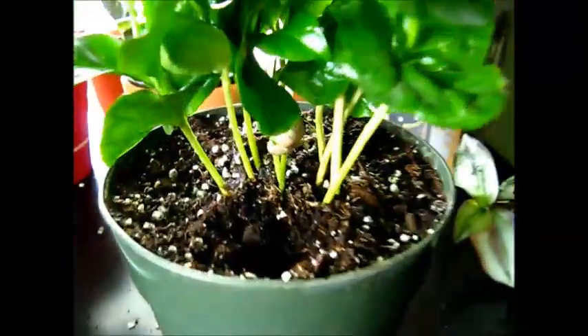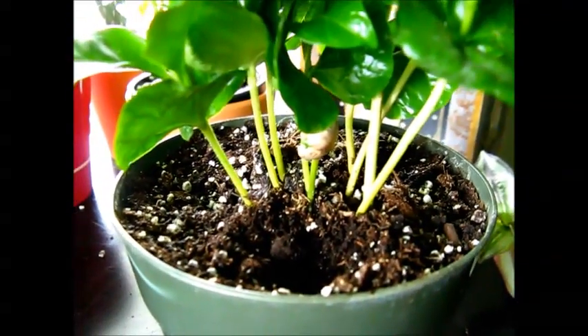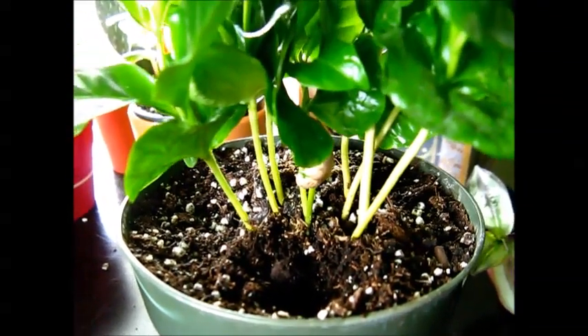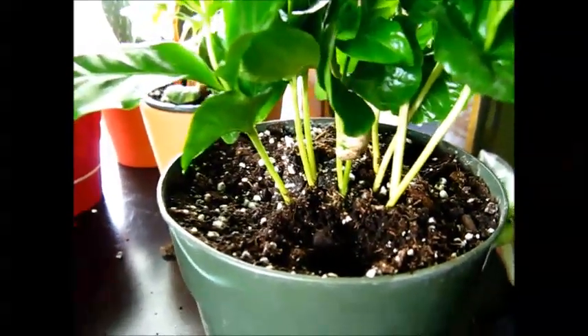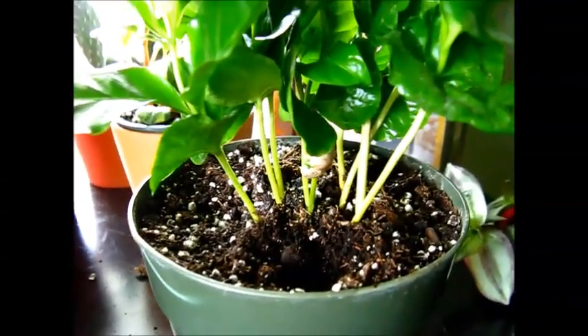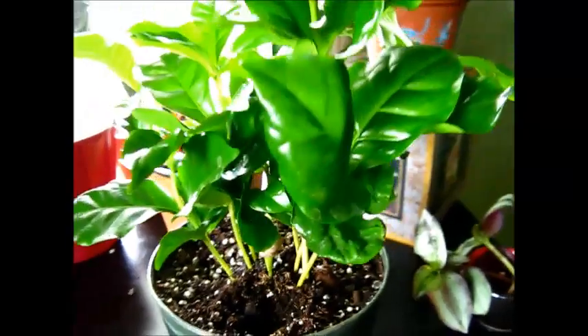It's grown quite a bit — you can see I have several in this one pot. They do like moist soil, but again with most plants they do prefer to be well-drained, so keep your soil moist and well-drained and this plant will be very happy.